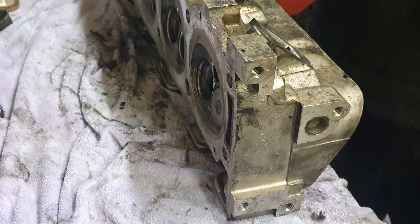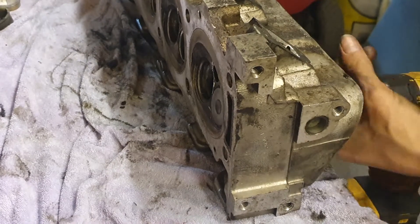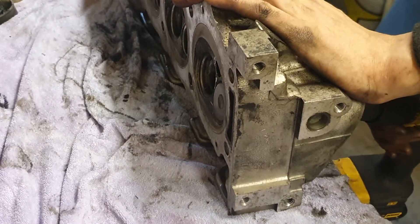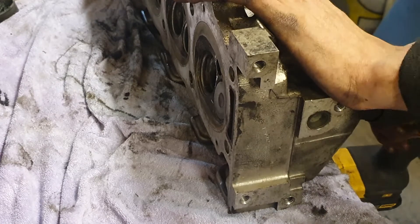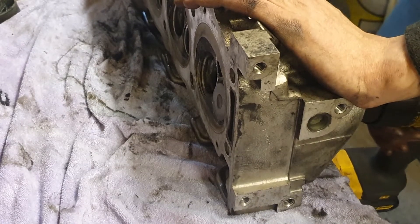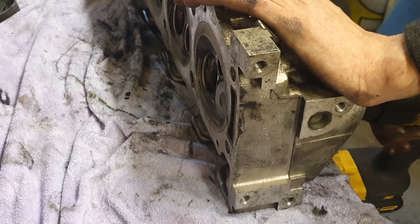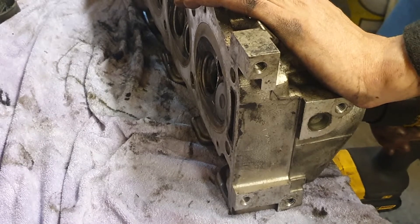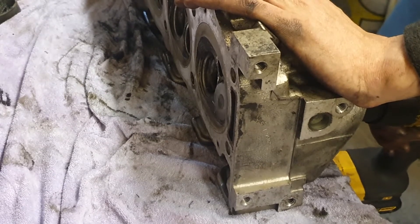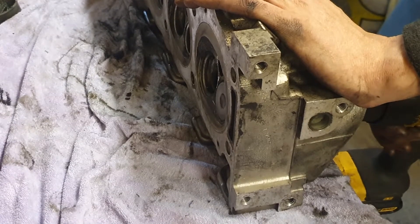I'll pop it in the valve guide where it's meant to go. Because I'm doing it the lazy way, I'm going to use the drill — tighten the chuck around the valve, then start rotating the valve and going back and forth. Every time I push the valve away from the surface it pulls the grinding paste back in. If I just leave it there, you can hear the grinding sound dies down as the paste all gets pushed out. So you've got to keep going back and forth — this is how you do it by hand as well: spin it a bit, lift it, spin it, lift it.